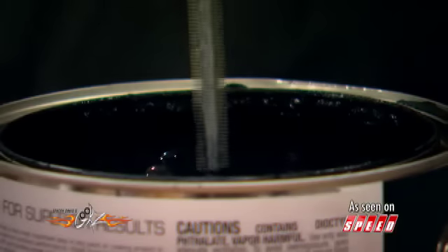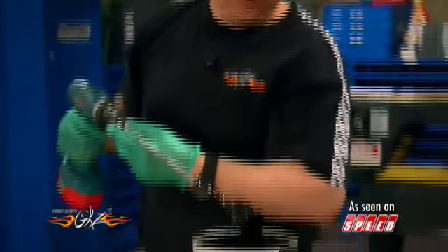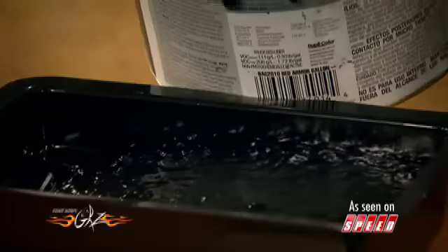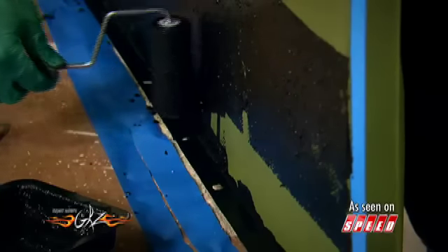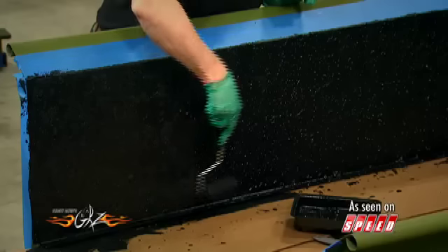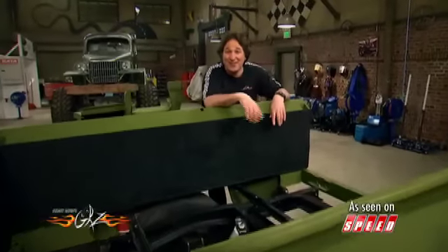To put on the Bed Armor, it's just a matter of mixing it up good — that's some thick stuff — pouring it in the tray and rolling it on. The unique texture of the roller allows the rubber particles to spread out uniformly over the surface to give you superior protection and a great look. For most beds, you're going to want to put on at least a couple of coats. Once it's dry, all you do is pull off your tape and you are ready to go.